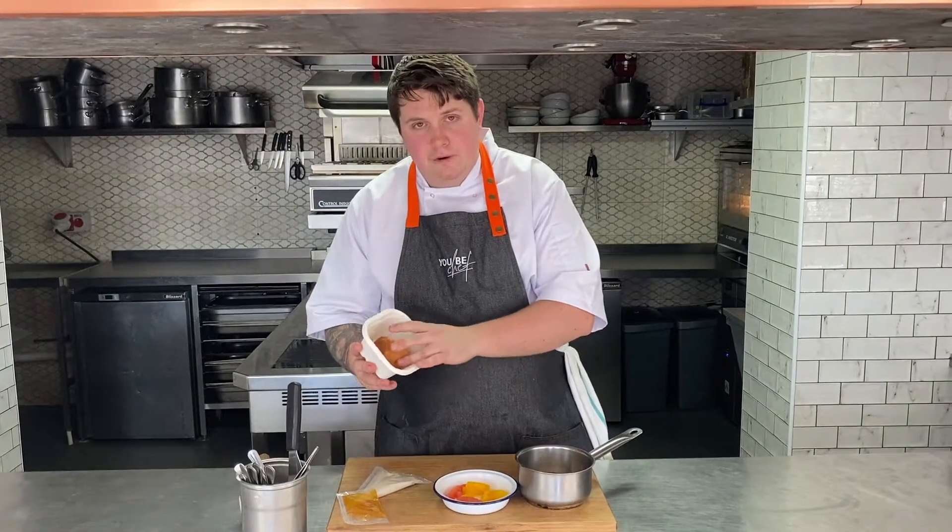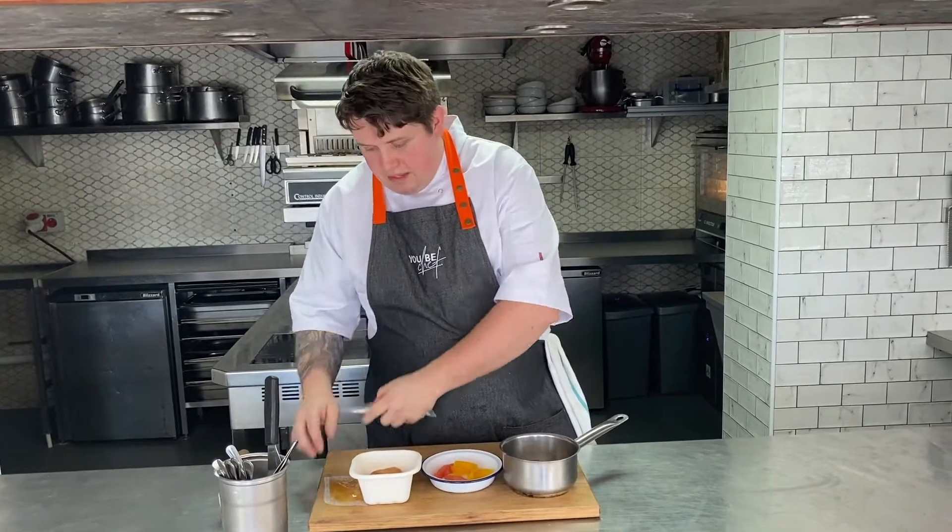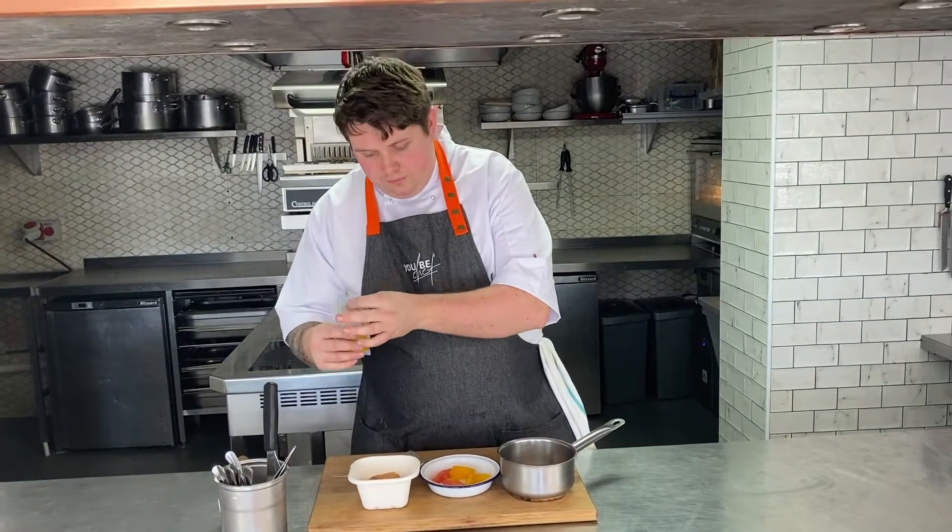So here we have the first dessert — the rum baba. We've got the rum baba itself. To go with that this week we've got a citrus salad with some pink grapefruit, some orange and some candied peel. The rum soaking syrup, a lovely coconut and rum cream, and then the apricot glaze to finish it off. To start with we're going to put this into the oven for 4 minutes and we're going to get our syrup heating up. We'll be back in those 4 minutes to plate this one up.